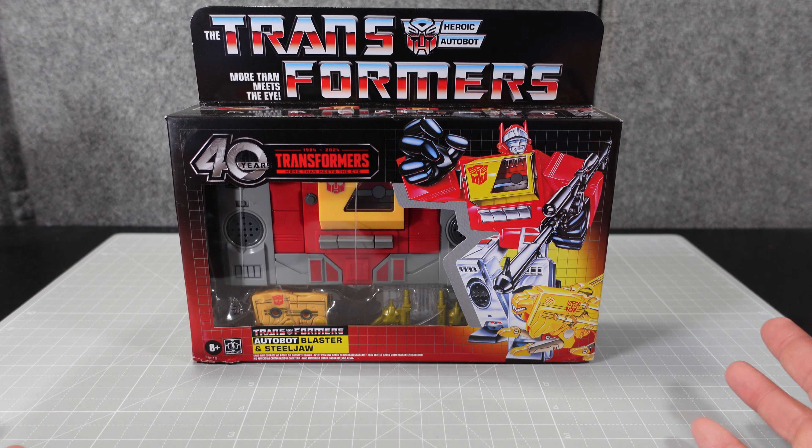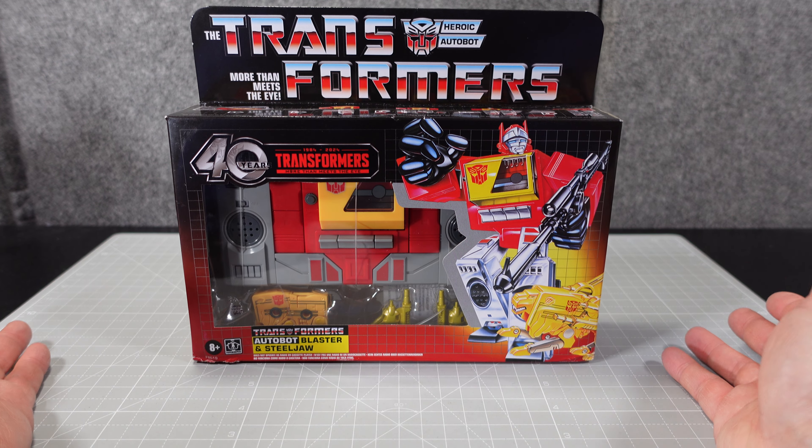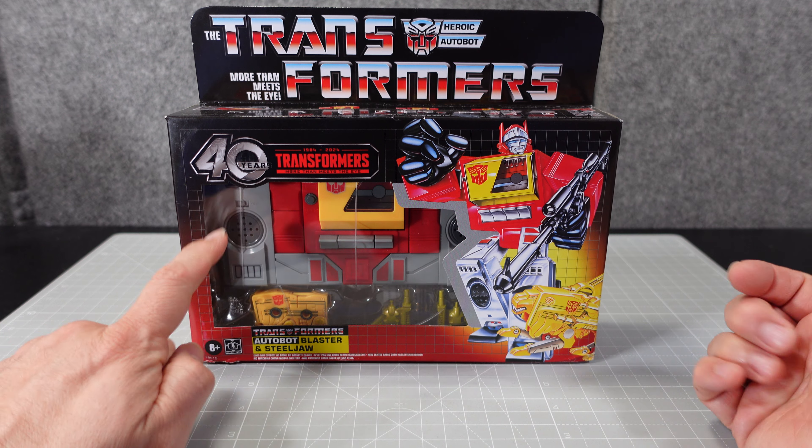Hello and welcome to the Robo Samurai Channel. Happy New Year — this is the year 2024, which means we have the 40th year of the Transformers.